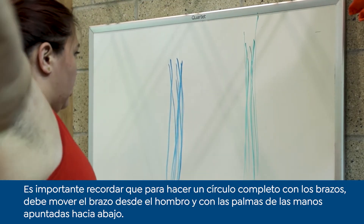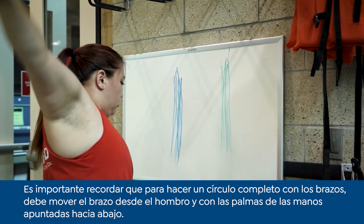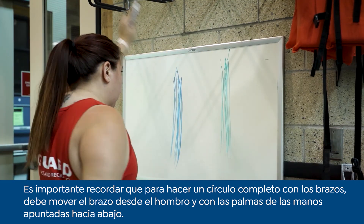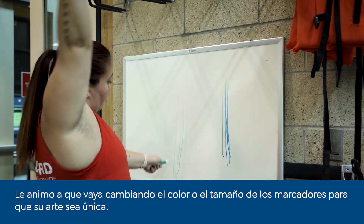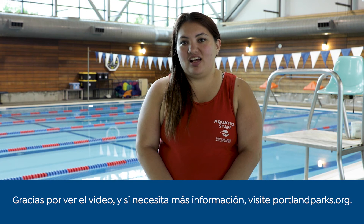It is important to remember the palms of your hands should be facing downward and rotate at their shoulder when completing a full arm circle. I encourage you to switch out colors or size of markers to make your art unique. Thank you for watching and for more information visit portlandparks.org.